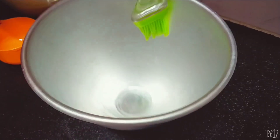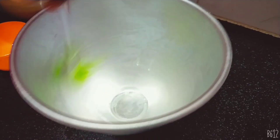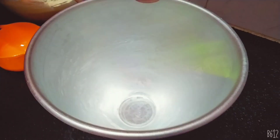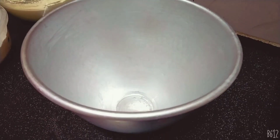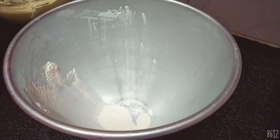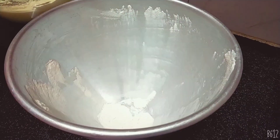This is a cake tin and we will put oil in it. If you want to cut the sides it will be perfect. We will put the link in the description box and spread it in the middle. We will preheat the oven to 180 degrees.